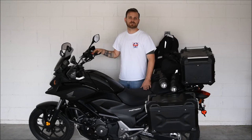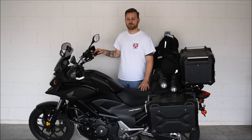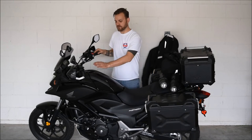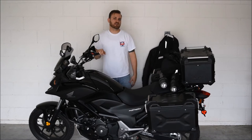Hi there. This is my first ever video for Ventures Uncharted. I'm pretty excited. I have about two weeks left before I go on my trip around the world. I wanted to make a video about the accessories that I have attached to my motorcycle, along with the protective equipment that I'll be bringing along the way.